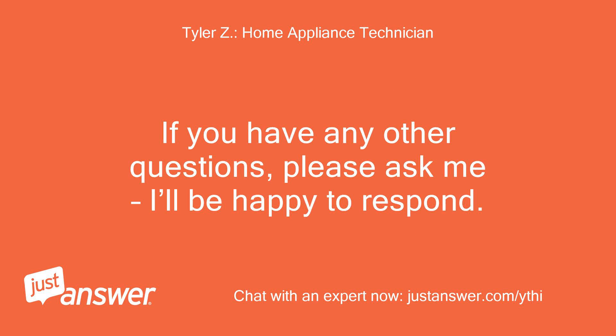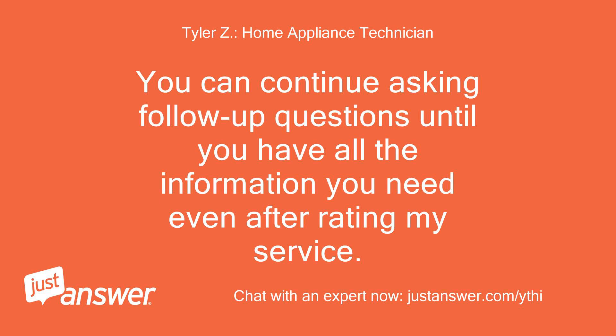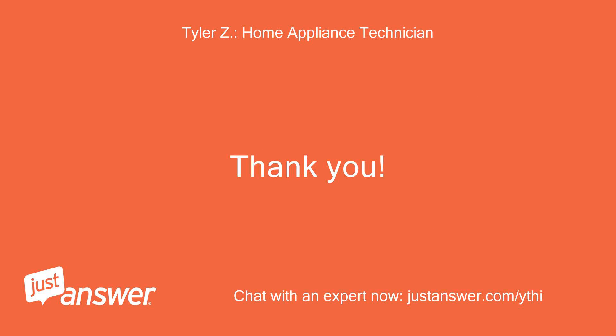If you have any other questions, please ask me, I'll be happy to respond. You can continue asking follow-up questions until you have all the information you need, even after rating my service. Thank you.